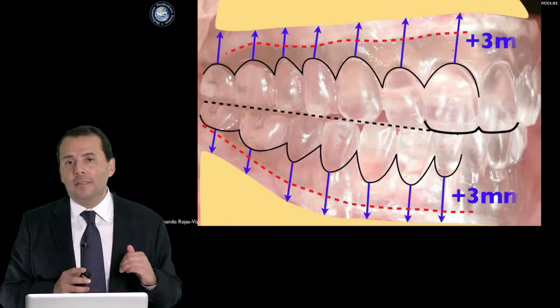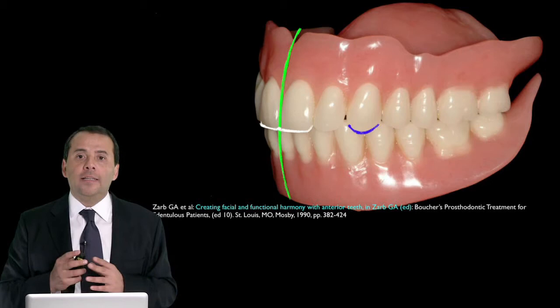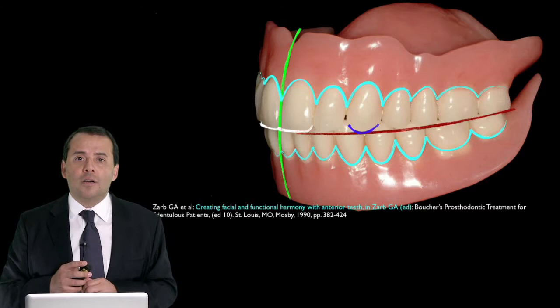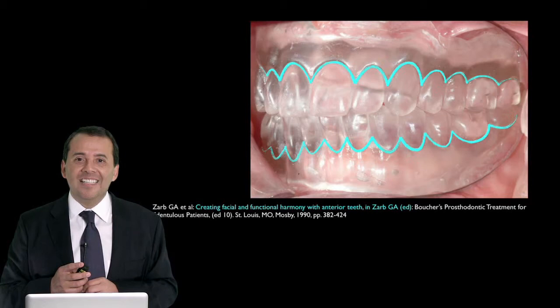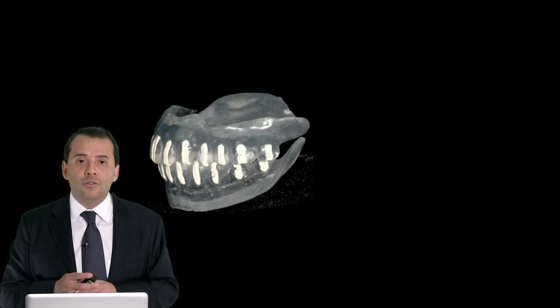If the distance is more than 3 mm, it is an indication for a fixed detachable restoration. So after we determine where the midline, incisal edge, tip of the canine, and occlusal plane are, we determine where the ideal margin of the crown should be. After that, check where the bone is and measure the distance — working with our surgical or radiologic template.